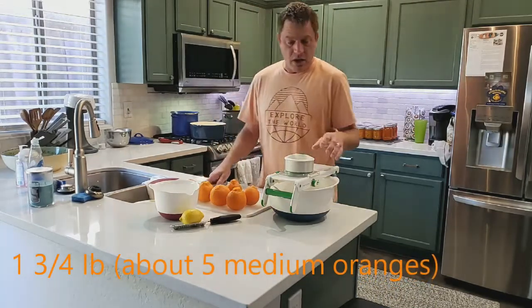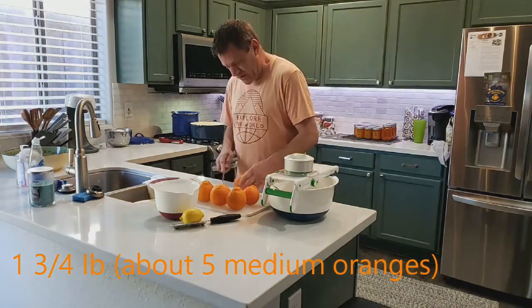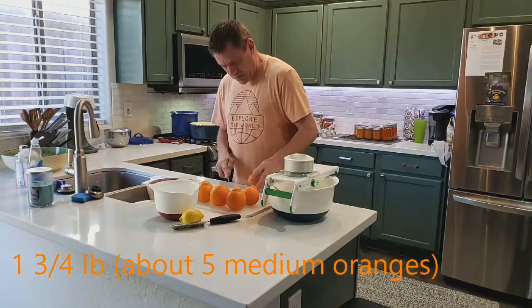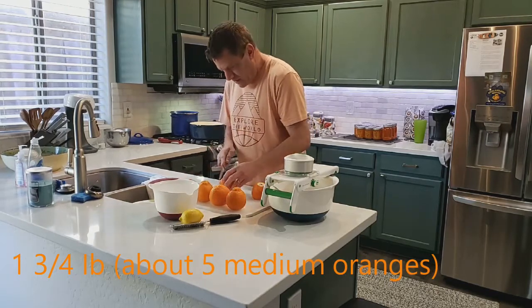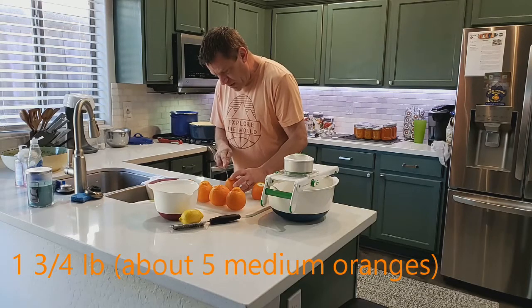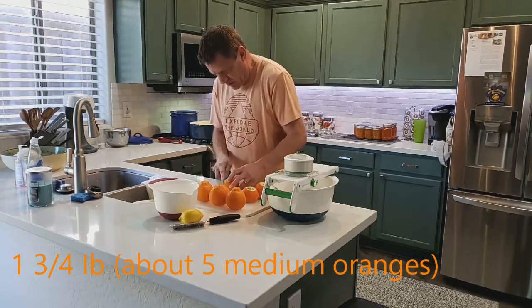You want about an eighth of an inch as far as your slices go. We're just going to cut the ends of these off and discard the bottoms.